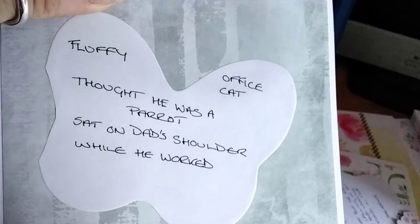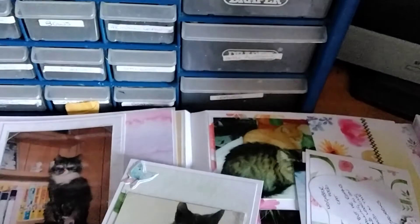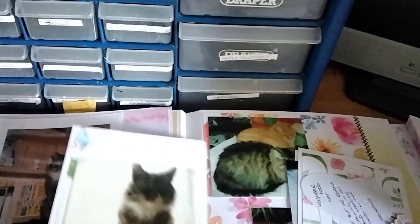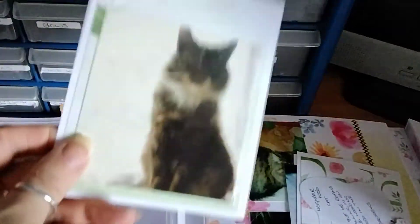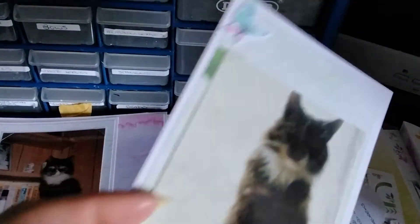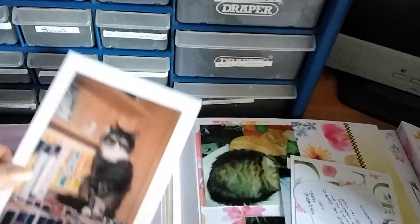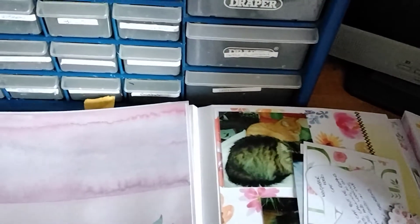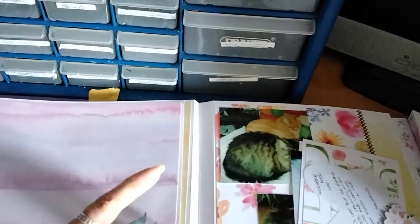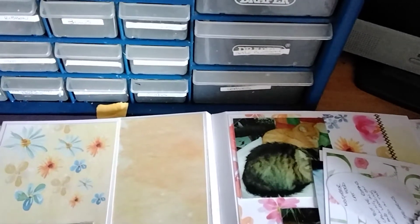I'm explaining which cat was what. This is Fluff. I put them in using clear photo corners. That was Fluffy, and then this is our first cat.